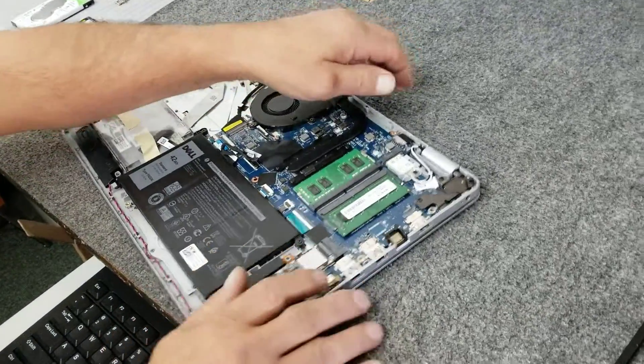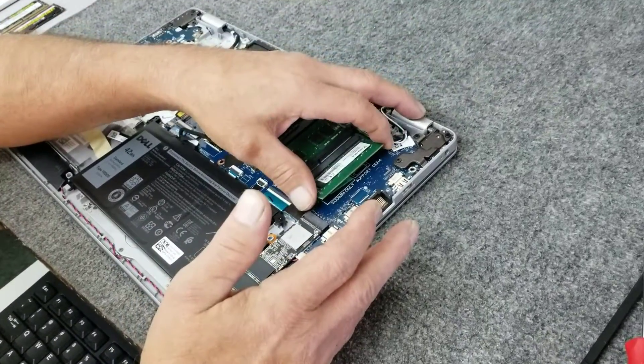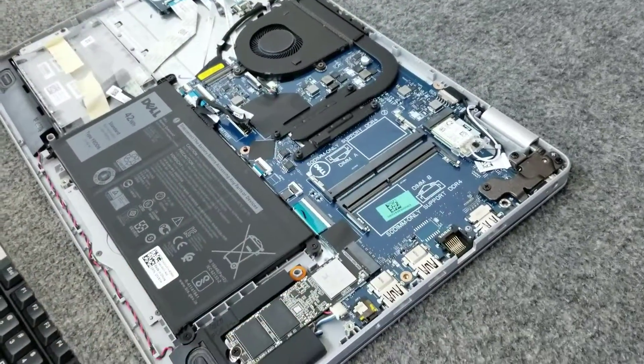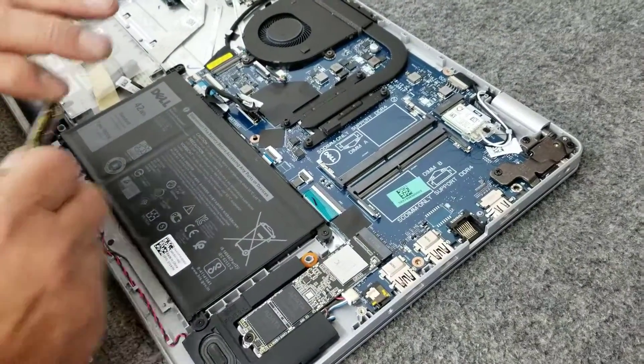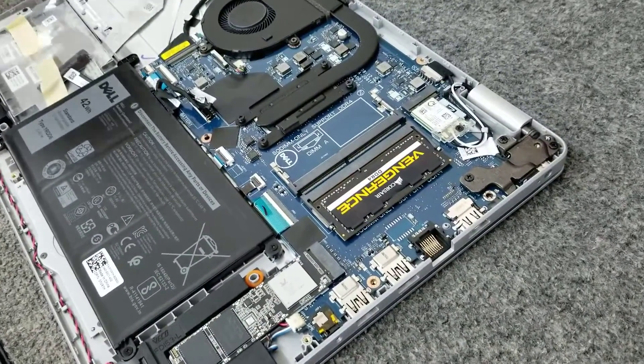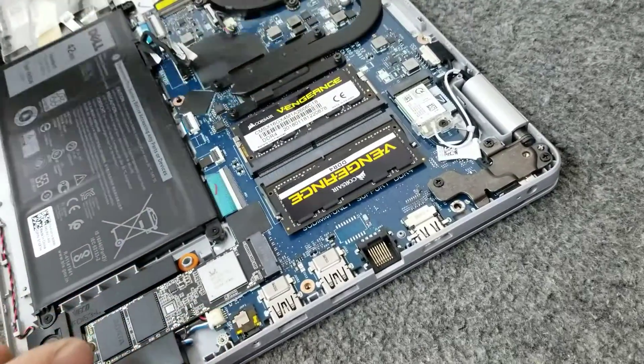Now I'm going to pop out these two sticks of RAM — you just pull the clips out and it pops right up. I'm going to put a 16GB stick over here and we're going to end up at 32GB in dual channel. Just like that.